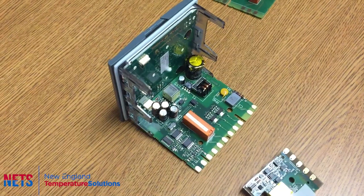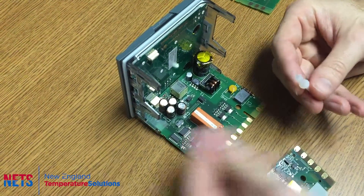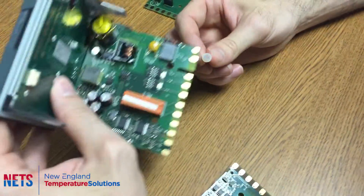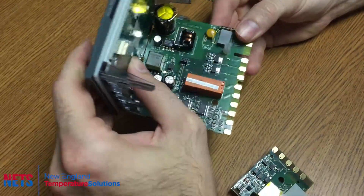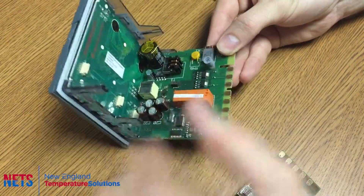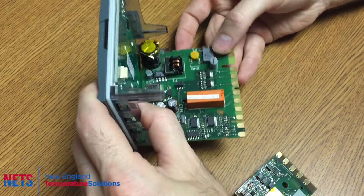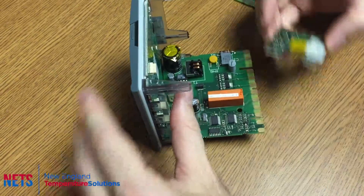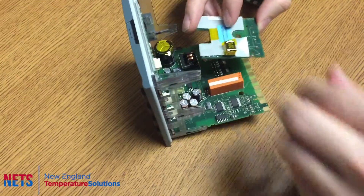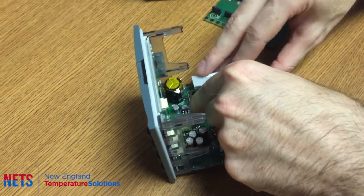The next thing you want to do is take these pieces, put that through the hole, pop that gray piece on there, and then line up the hole in the comms module with that piece.